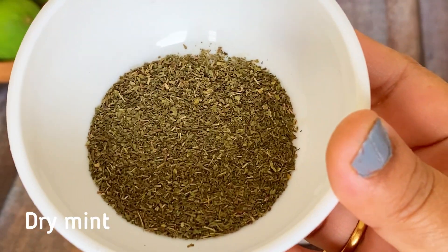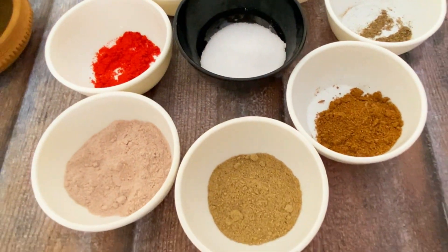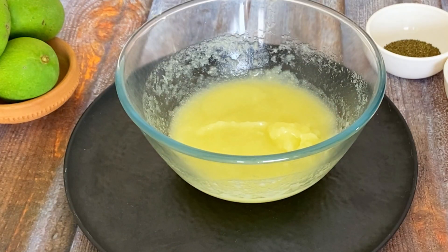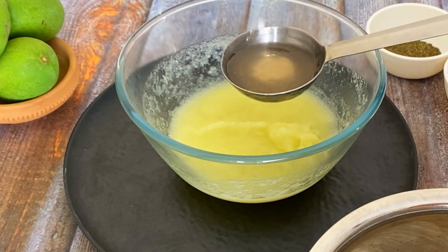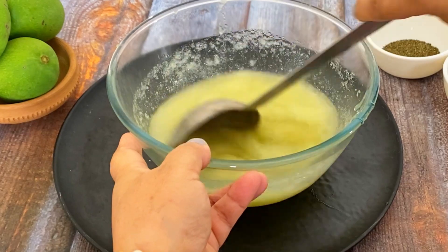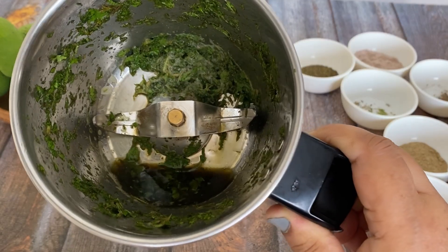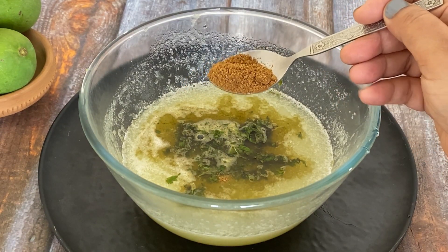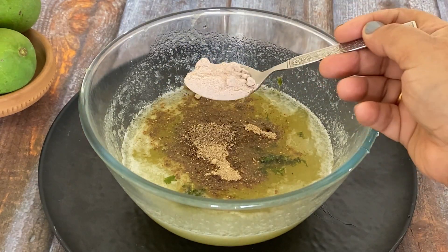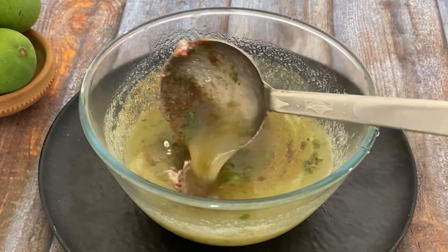This drink is very good with warm water. This is a very refreshing drink. This is made of syrup. We will mix the syrup well. After mixing the pudina, we add the pudina into the mixture and mix it well.